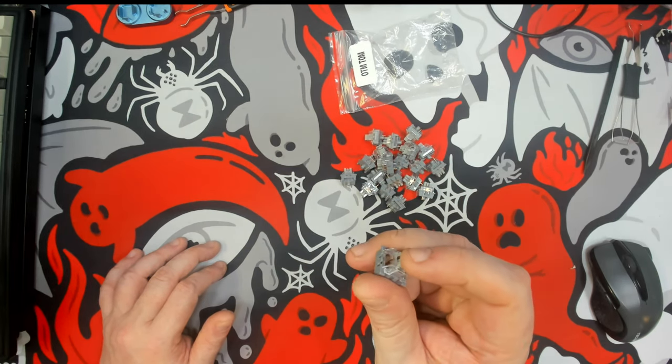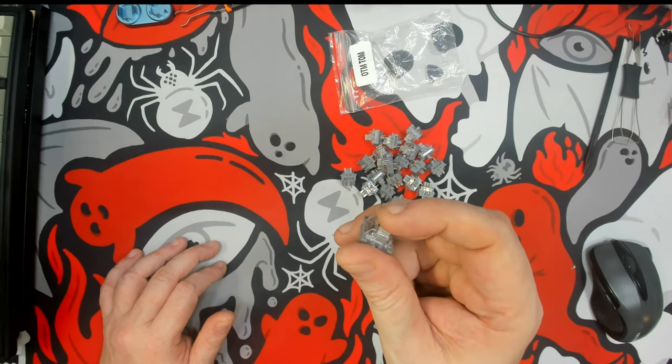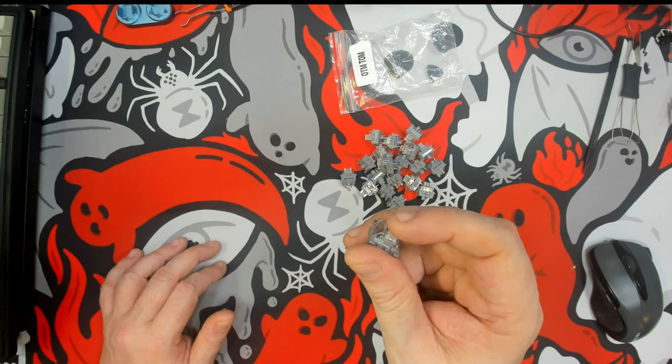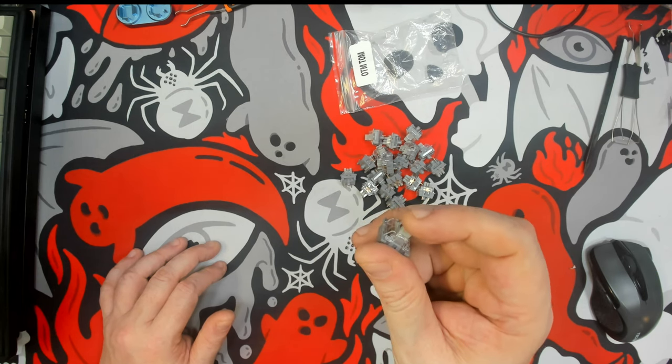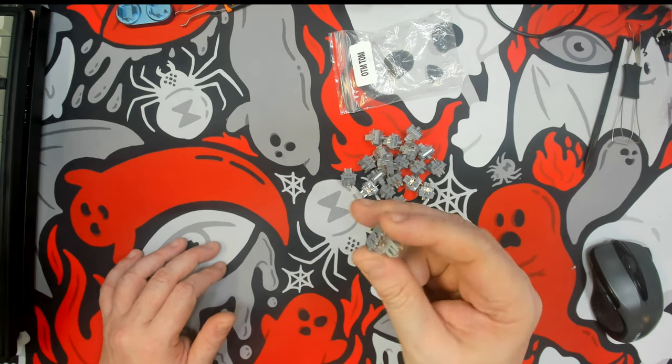These are a tactile switch that actually have a nice little bit of pre-travel before you get to the bump, and they're more like a capital-P type of bump, as after the bump you have a bit of just linear actuation in there.